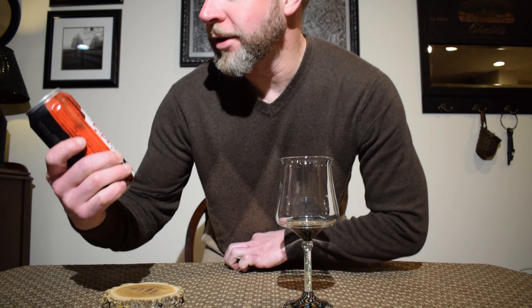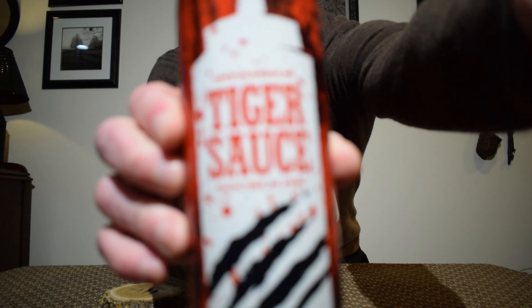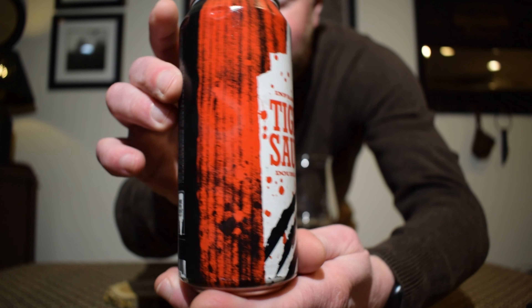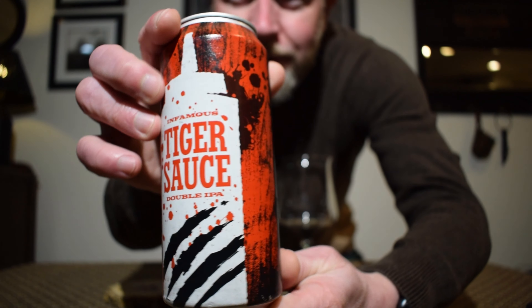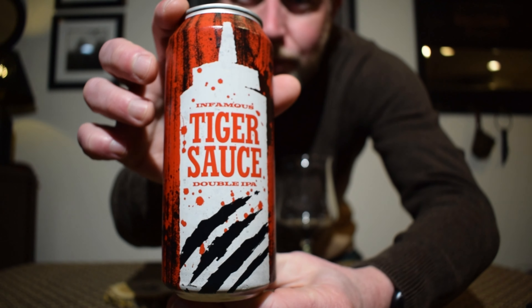Hey everybody, welcome back to my channel. My name is Ryan and today I'm going to be reviewing a beer from the Pariah Brewing Company, based out of Baltimore, Maryland. This is their Infamous Tiger Sauce, a double New England IPA. I thought the label on this one was pretty cool.